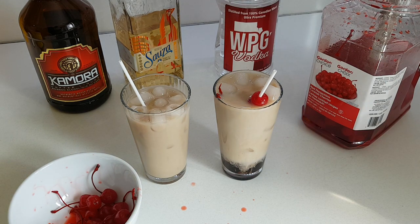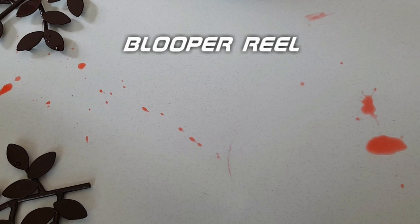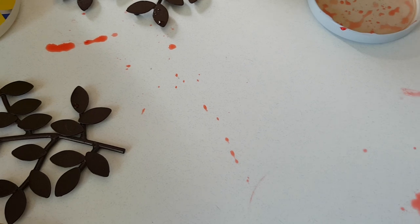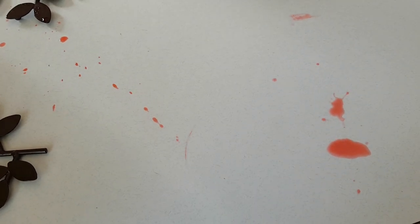Okay, that's it for real this time. Not a crime scene — this is just where the cherries were opened.